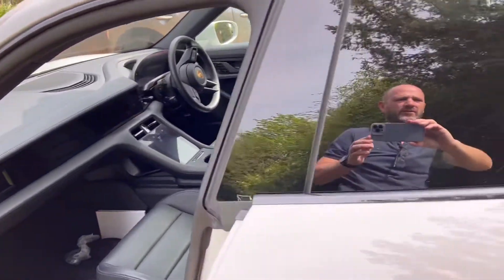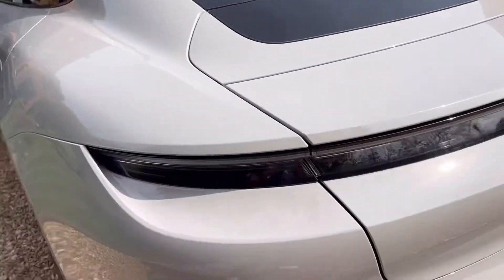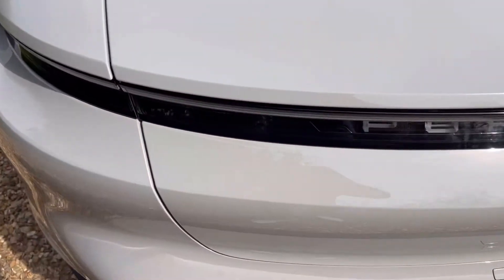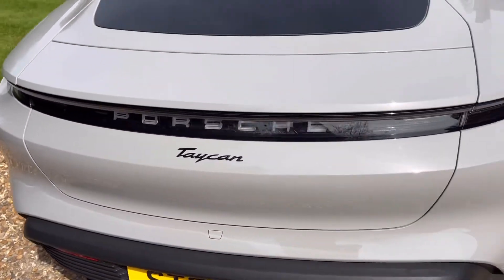Don't waste your time on the second screen. Privacy glass is an absolute must. Then there's some nice little things you can get, like the opening boot, which I'm never very good at, but the boot opens with your foot.